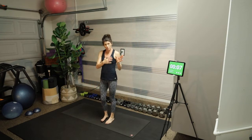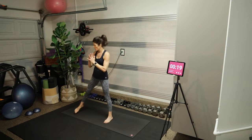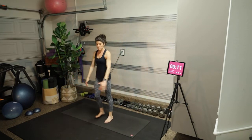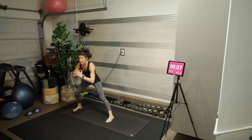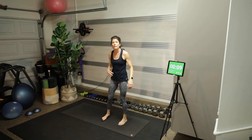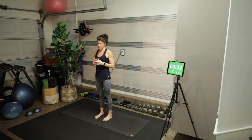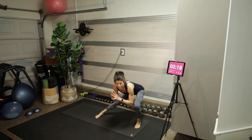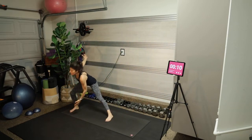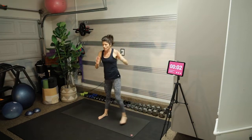Now we have the same Tabata timing back to the lateral lunges. Feet about hip-width apart — take a big step out with the left leg, come back to center, then right. You can make it more difficult by adding a little hop at the center, or a twist. You could also bring opposite hand to opposite foot. There are all sorts of ways to make this uniquely yours.